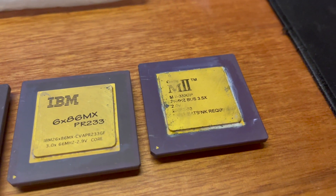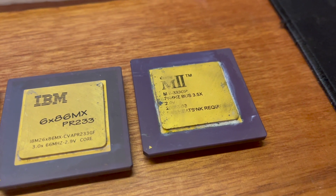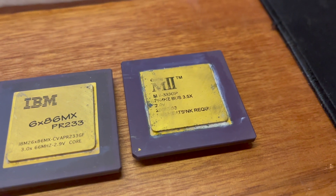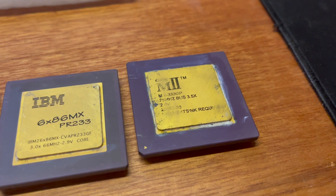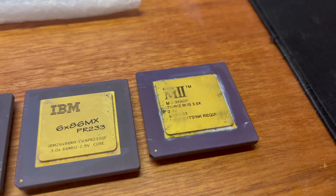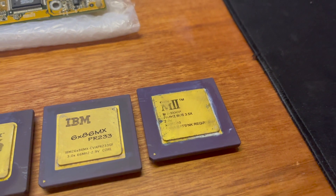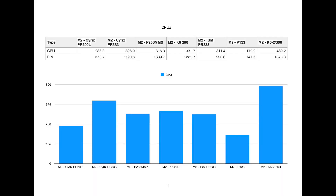And finally the M2, which is really the same as the MX, running at 266 MHz. This one is listed as a PR333, but that's definitely pushing it. I'll go over the results first one by one, and then give a bit of a summary at the end with my thoughts.